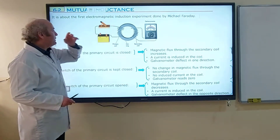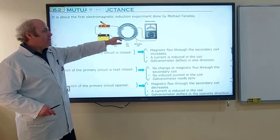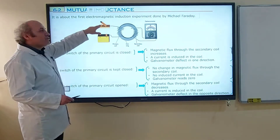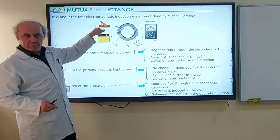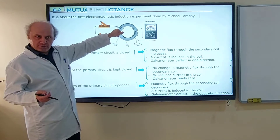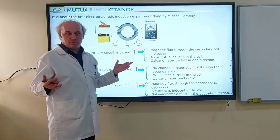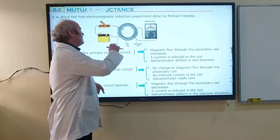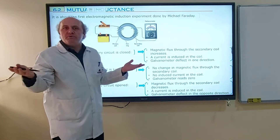The coil which is attached to the battery is named as the primary coil, and the coil attached to the galvanometer is named as the secondary coil. Initially the switch is open, so the battery is not providing electric current. If no electric current is provided to the primary coil, the magnetic field of the coil will be zero, there will be no magnetic flux, and therefore no change in magnetic flux on the secondary coil. That's why the secondary coil will measure zero.